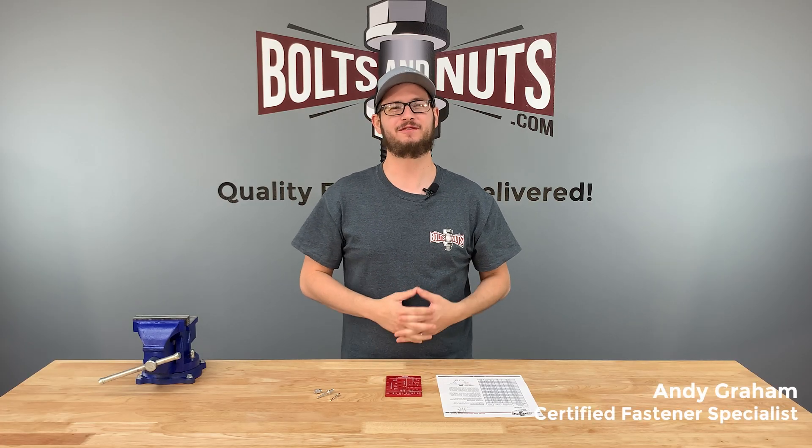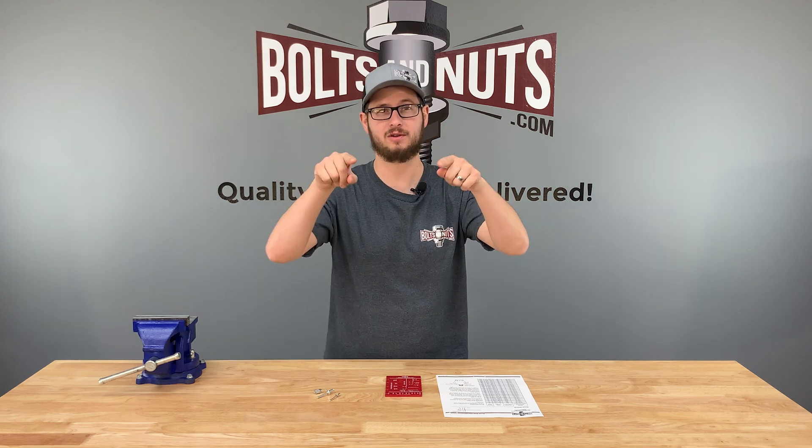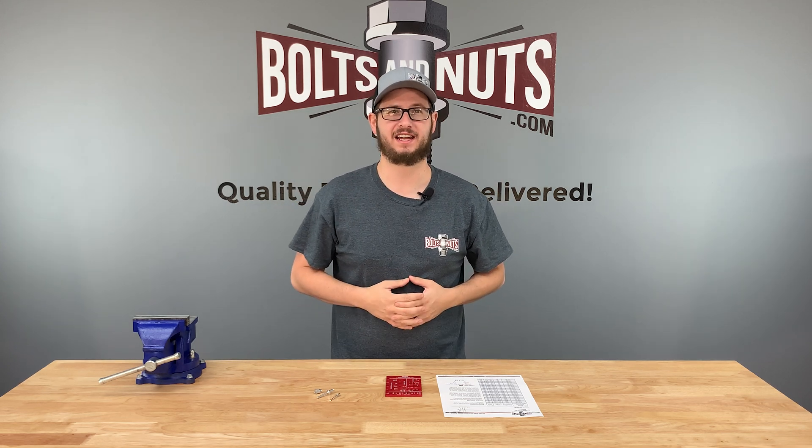Hi, I'm Andy Graham, Certified Fastener Specialist with Boltsandnuts.com, and today I'm going to be showing you how to determine rivet size using a rivet measuring gauge.